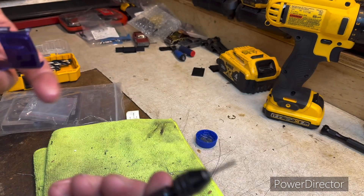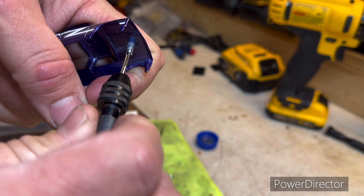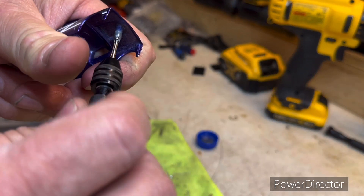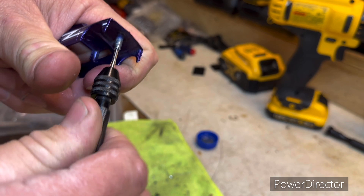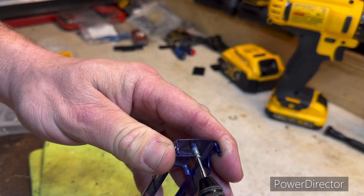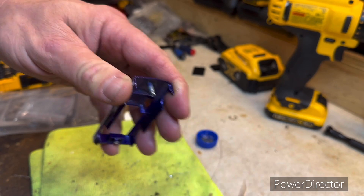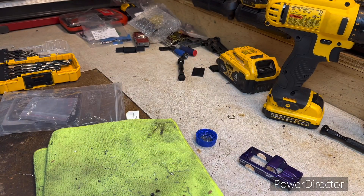We don't want to break it because if you break that off in there you've got some trouble. Watch me break this one since I said that, probably. Feel it get tight, back it out, clean it up. Same thing over and over — go slow, back it out. One more time, we're about done on that one. There we go! We'll set the body aside, now it's time to change the axles and wheels on the base.